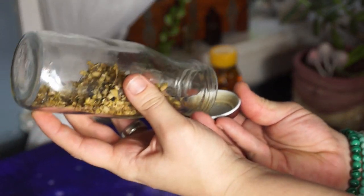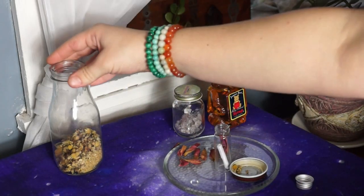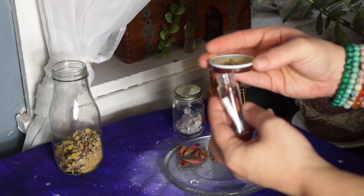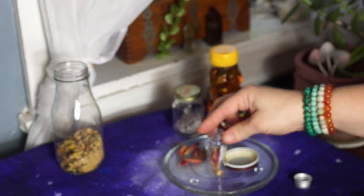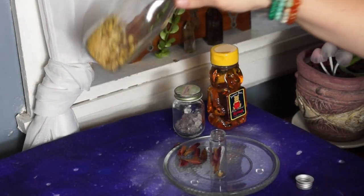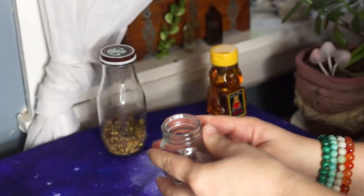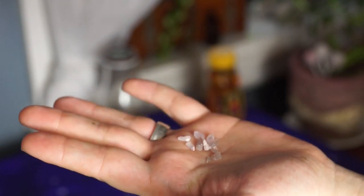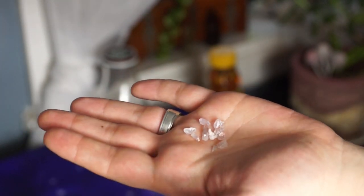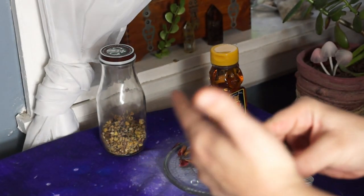Here is some chamomile — I add chamomile a lot to my spell work. This is just for healing and bringing in that calm aspect. Just a few of them — we don't need too much. And I'm going to add just one or two little amethyst crystals. I got these from geodes that I cracked myself, so they have more meaning to me. Two is a good number.